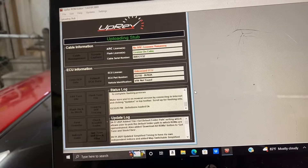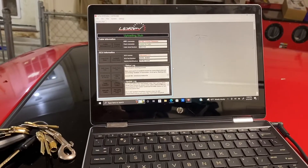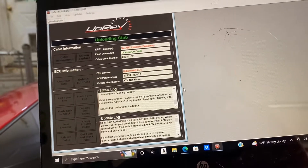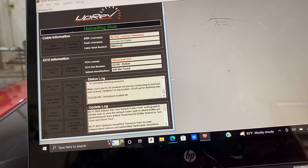We're at about three, four minutes in — I'm wondering if I should have taken the battery tender off, kind of forgot about that. Still uploading at five, six minutes. I don't know how long I should let this go before I just try and unplug it — we're at about seven, eight minutes.